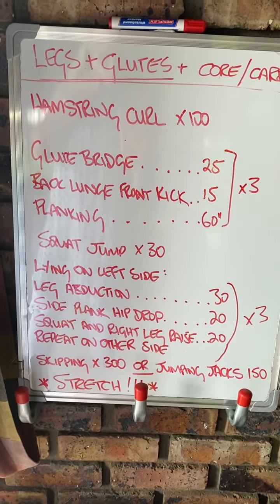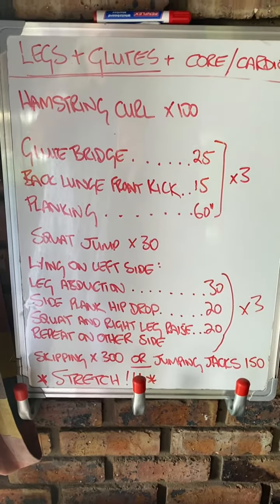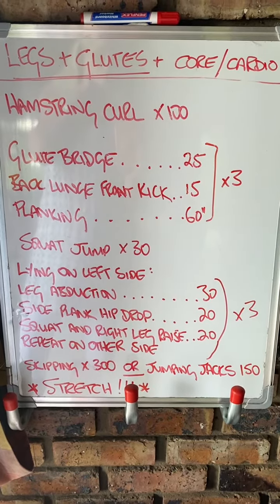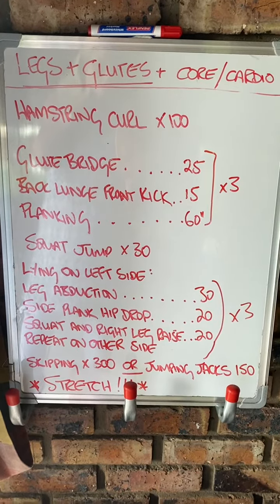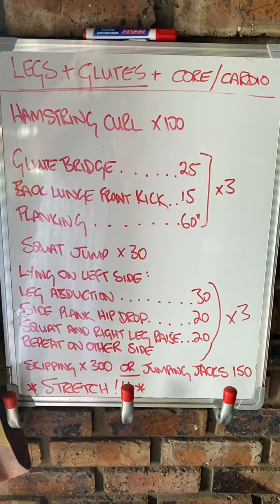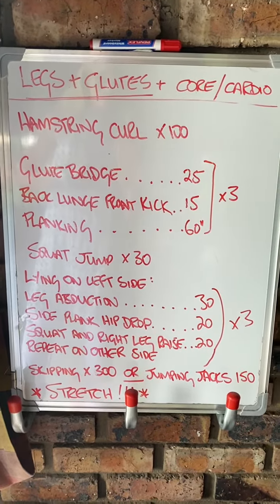Then you're going to finish off with either 300 skips or 150 jumping jacks. You can split it up — we split it up doing six sets of 50, or you can do three sets of 100, whatever suits you. Similarly with the jumping jacks, you can do six sets of 25 or three sets of 50. If you cannot jump, you can either step up and down a step, do a brisk march, or do side taps — up to 300 or 150 depending on which option you go for. Please don't forget to stretch, and well done in advance — see you for the next one!